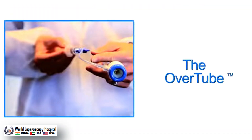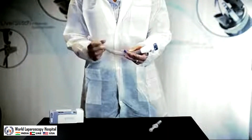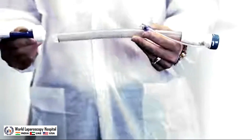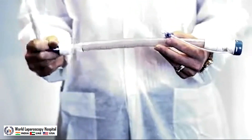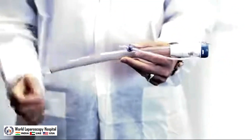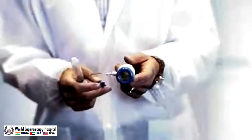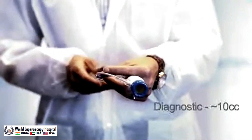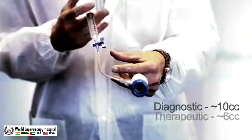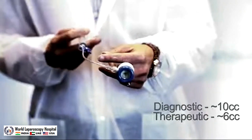The overtube is designed to protect the esophagus and maintain insufflation during advanced endoscopic procedures. The overtube has a two-layer insufflation seal. Before insertion, ample lubrication is needed at the distal and proximal tip of the overtube. The overtube's proximal cuff is key to maintaining insufflation. The cuff is inflated by attaching a 10cc syringe and injecting air. Note: for an EGD scope, inflate up to 10cc of air, and for a dual channel scope, inflate up to 6cc of air. When inserting the overtube, it must be placed over a diagnostic EGD scope or a dual channel scope.